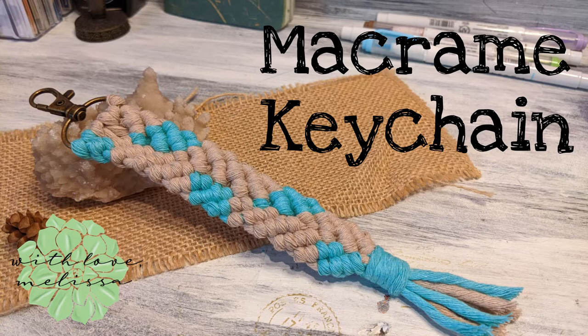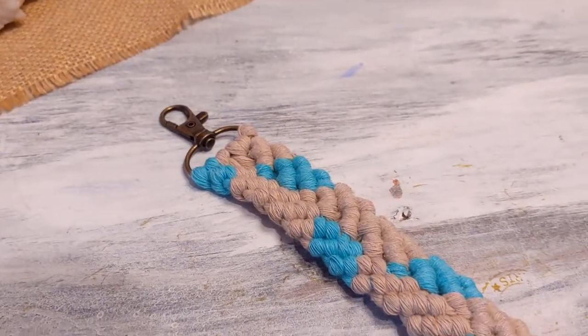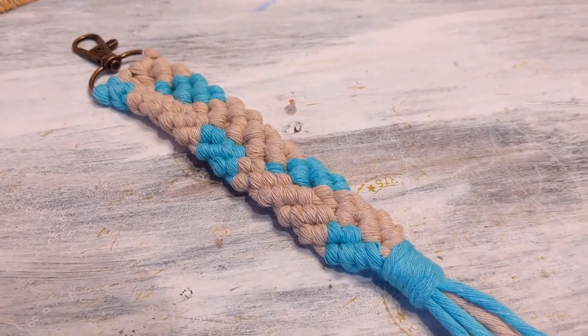Hi, I'm Melissa from WithLoveMelissa and today we're going to be making this super pretty mermaid tail multicolored keychain.